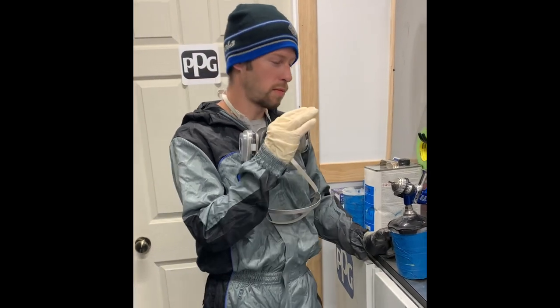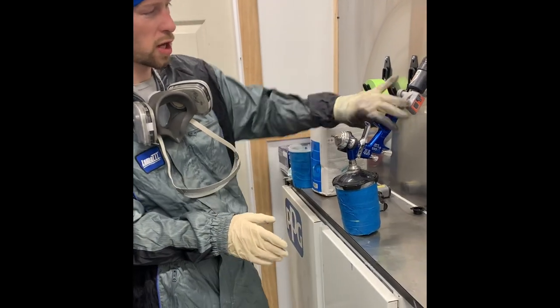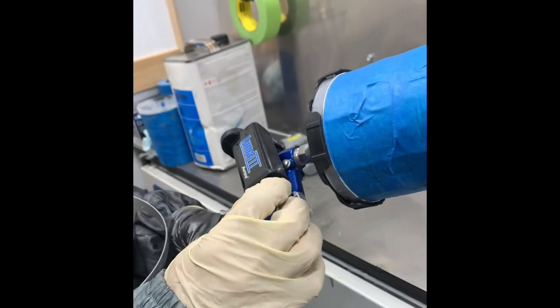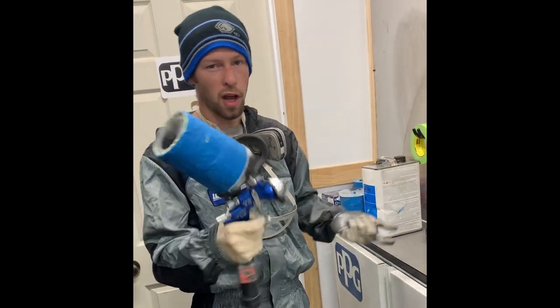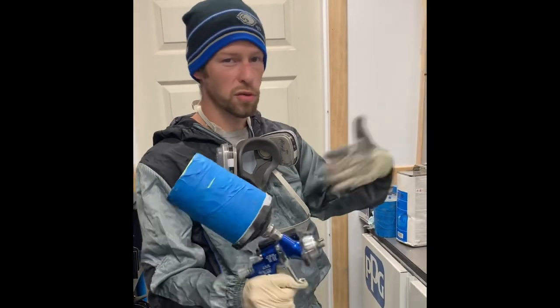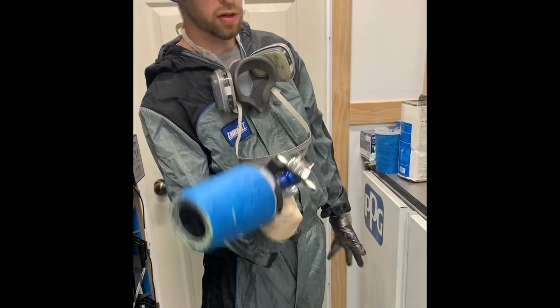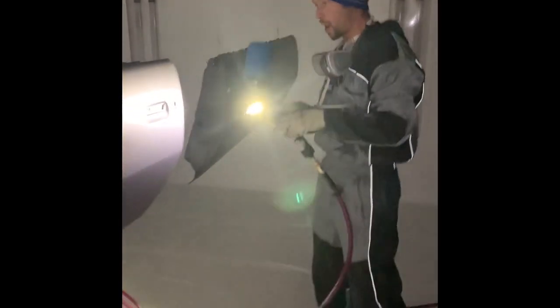I've got three coats of base on. At this point I like to shut the lights off — this is where the Luma Light really shines. A lot of times I'll shut the lights off to check color, check for mottling, check edges, and I'd normally have a sun gun in one hand and a spray gun in the other with hanging parts swinging around. The Luma Light basically combines all that — lights on, you can see whatever you're spraying. I can hold the wire with one hand, spray with the other, and check for mottling and edges at the same time.